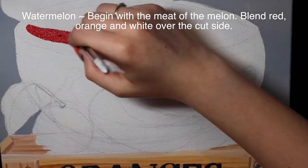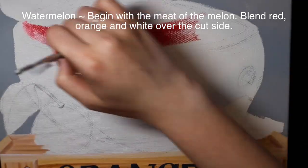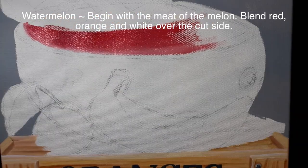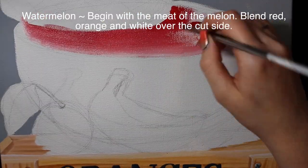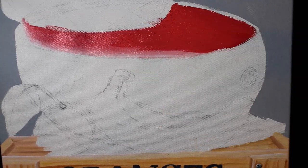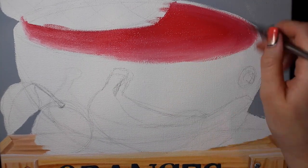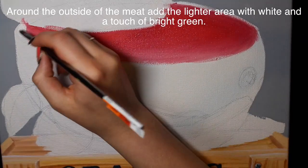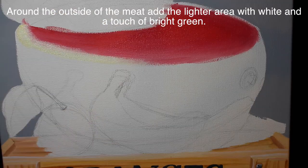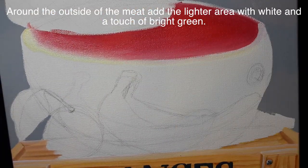I'm going to start with the watermelon because that's the one that's furthest back. I'll begin with the flesh, adding some red that I'm going to blend — adding white along the edge around the perimeter, just because you want it to get lighter progressively. I felt like my red was a bit too red, so I added a little bit of orange in there just to make it a little more on that watermelon color.